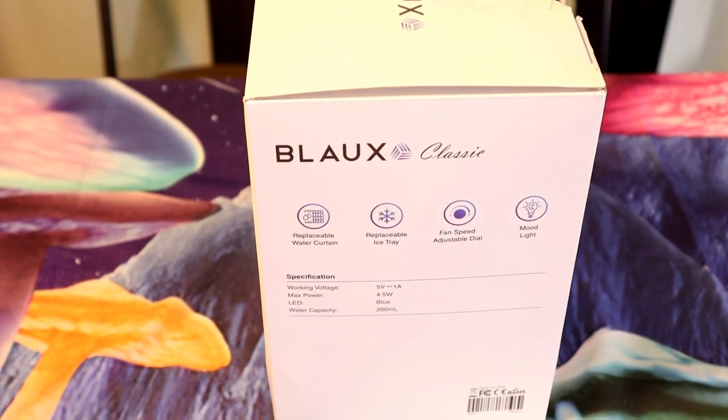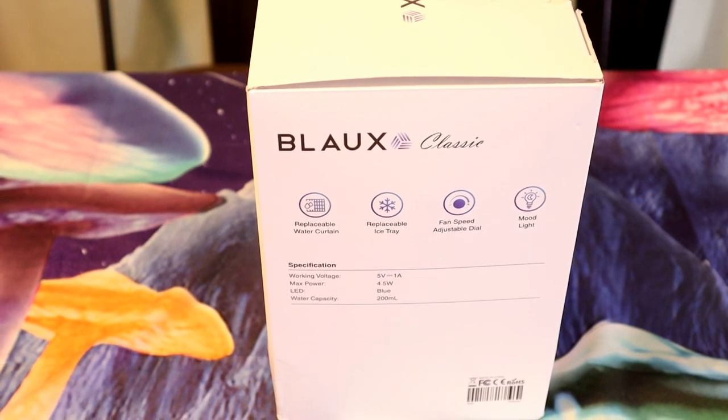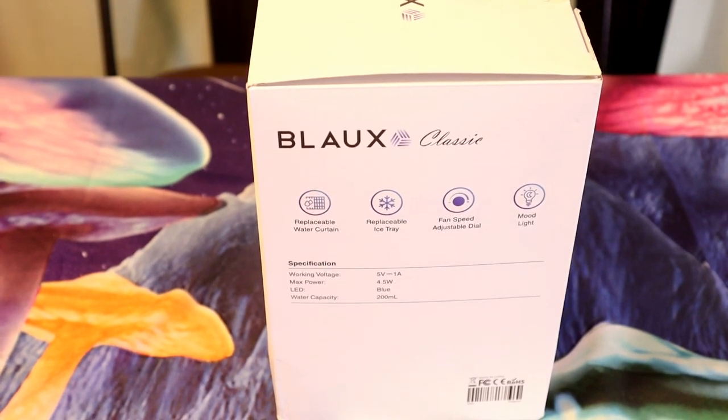So max power is 4.5 watts, working voltage 5 volts, LED is blue, and water capacity is 200 milliliters.